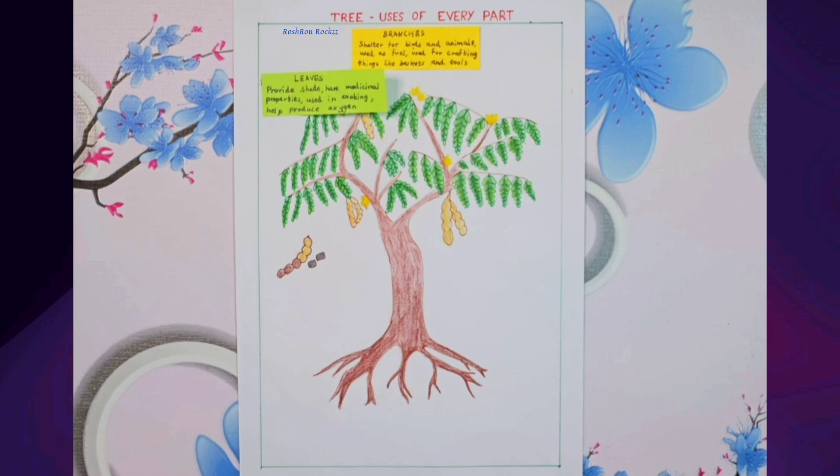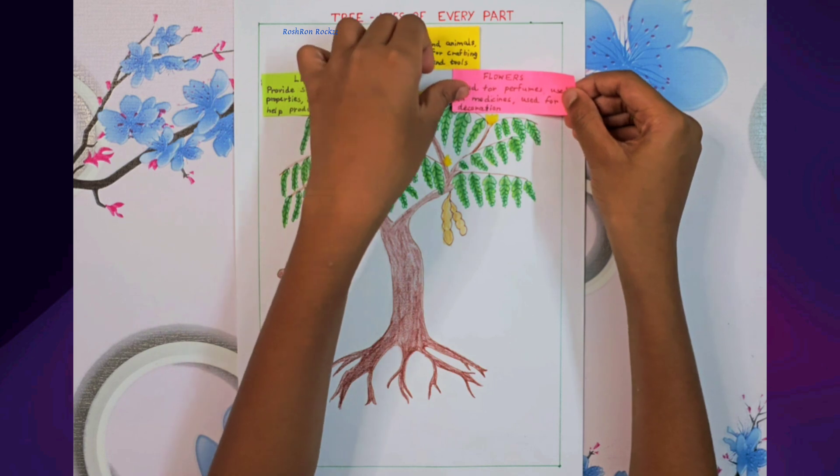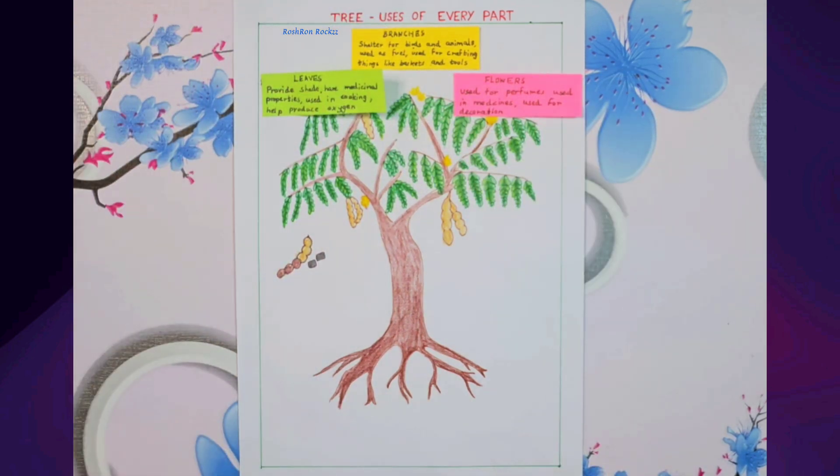The leaves also help the environment by providing oxygen. The flowers of the tamarind tree are used in making perfumes, for decorating during festivals, and in some traditional medicines.